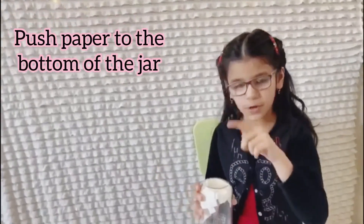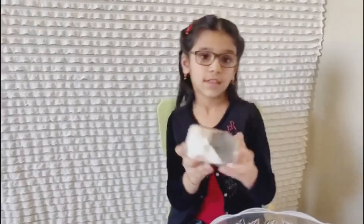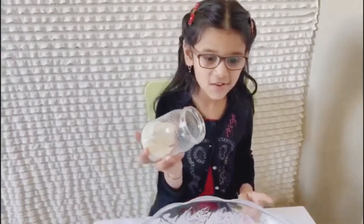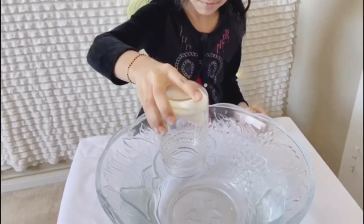And make sure it doesn't fall. So when we put it upside down, it doesn't fall. I'm going to put it upside down and put it in the big water. Make sure it's straight.